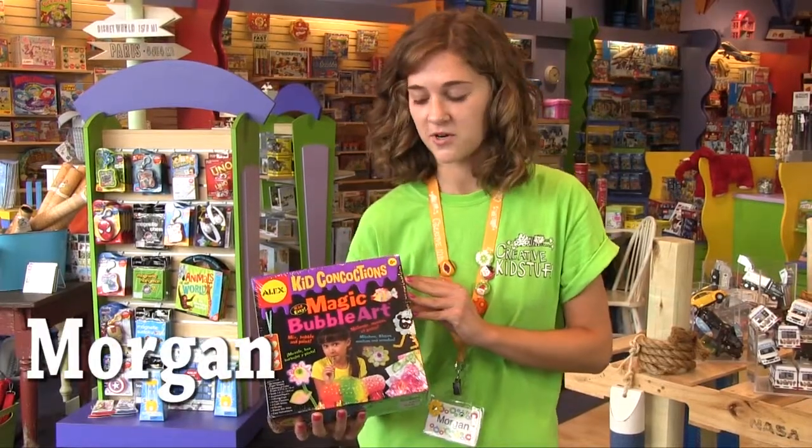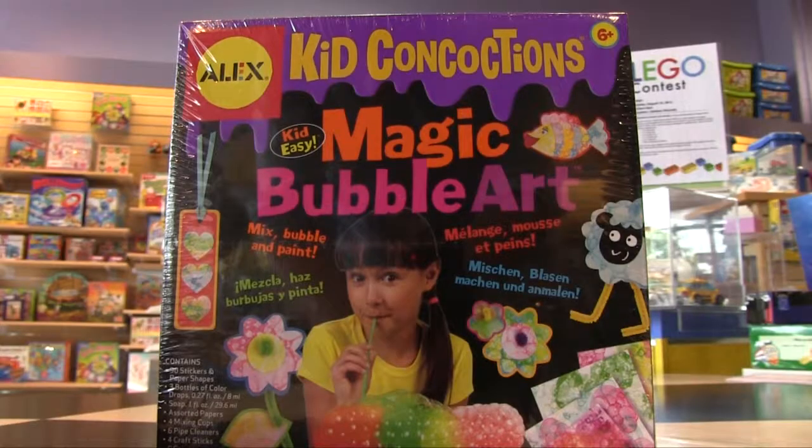Hi, I'm Morgan from Creative Kid Stuff Maple Grove Store, and I'm here to tell you about Magic Bubble Art, which is on my list of favorites.